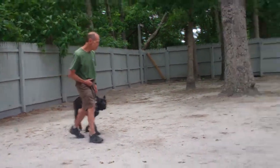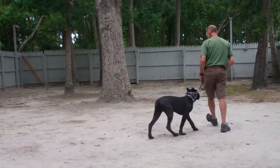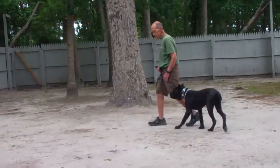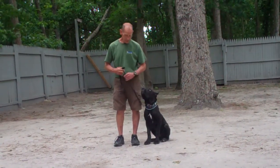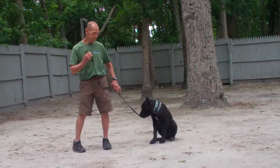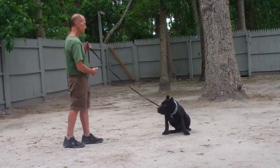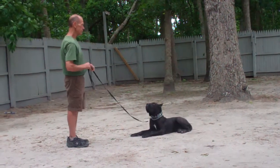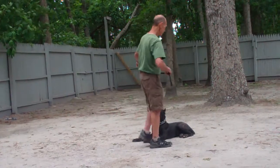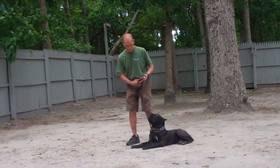They have one last command to demonstrate — the second of our down commands: down from a distance. Leave Luca in a sit-stay, walk out to the end of the leash, and from the end of the leash use your right hand to give the down command. He should drop into the down right where he's sitting. Good boy.